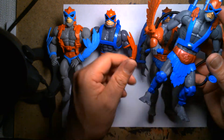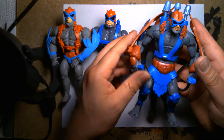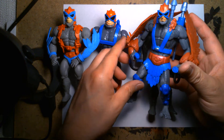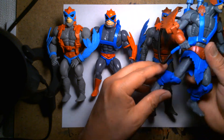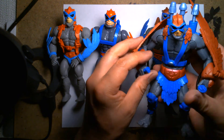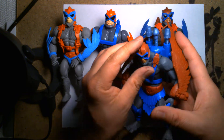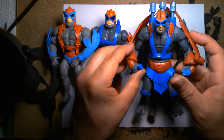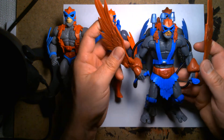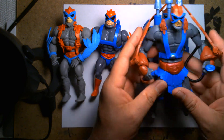Back then it was weird — you'd get super-detailed figures but their articulation was so lacking. This guy is kind of pre-posed and you can move his legs, but it's like, what's the point because you can't really do much with him. In terms of the sculpt though, it looks really cool. The figures are posed so dynamically. I'm very nostalgic for this time period — the late 90s, early 2000s of action figures.